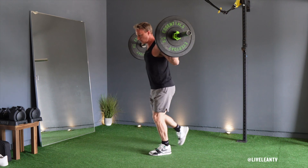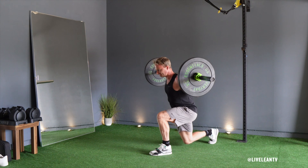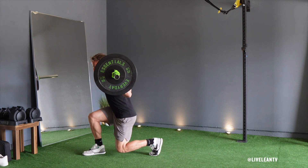Press through the floor with your feet to lift yourself back up, then immediately transition into a forward lunge with the same leg without touching your moving foot to the floor during the middle of the movement.